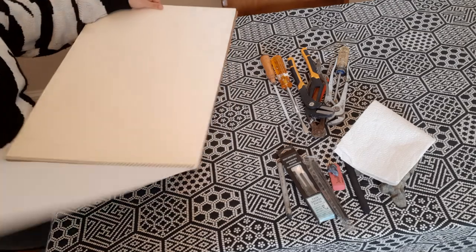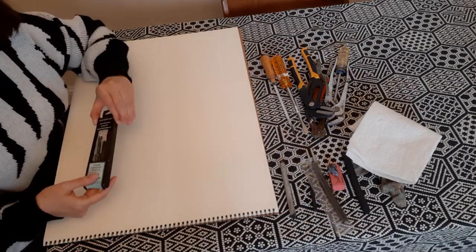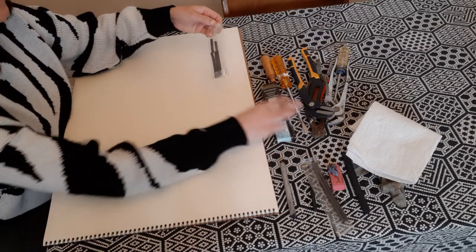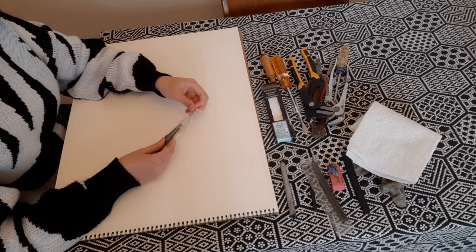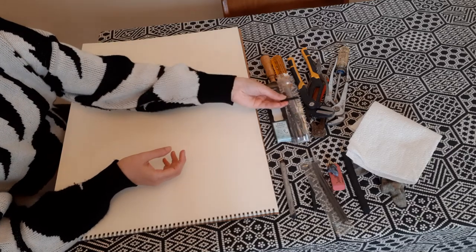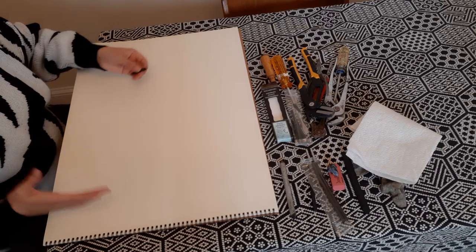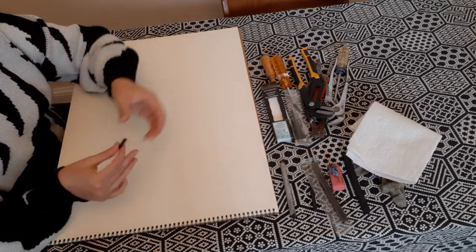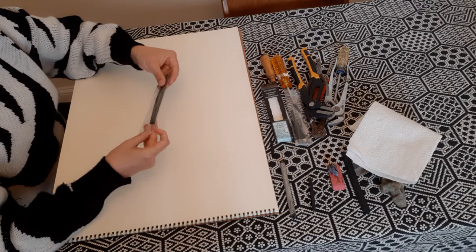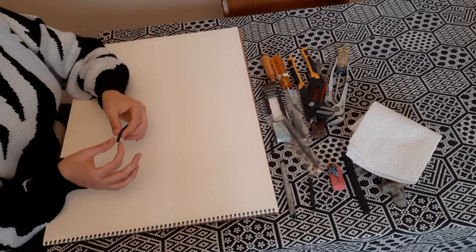Let's open this up. First, I'd like you to experiment with the charcoal. In your supply kit you should have vine charcoal — I have soft vine charcoal. Vine charcoal comes in different hardnesses, and I prefer soft vine charcoal because it's much more forgiving. I'll show you why it's more forgiving compared to a harder or denser charcoal. Let me pull out a longer stick.